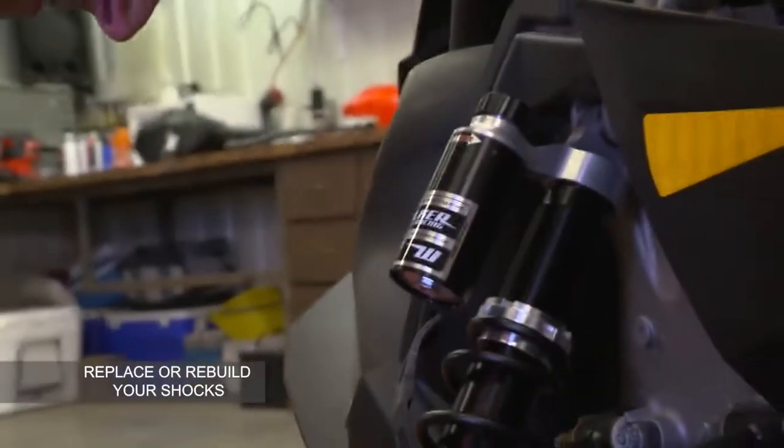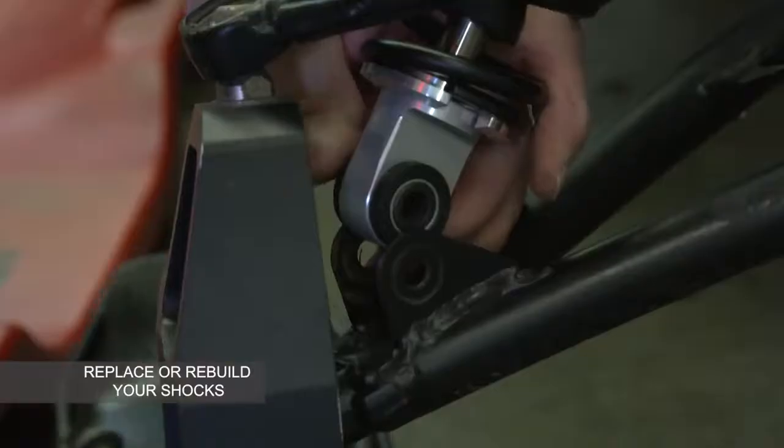We're also going to replace the shocks. By maintaining these parts, you ensure you get your sled back to optimal condition.